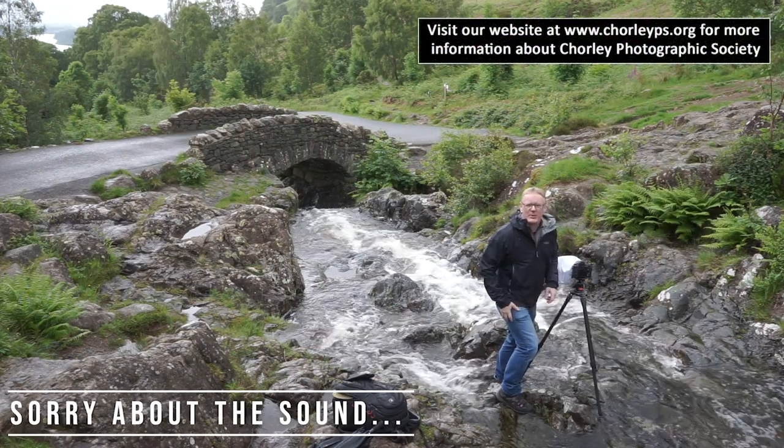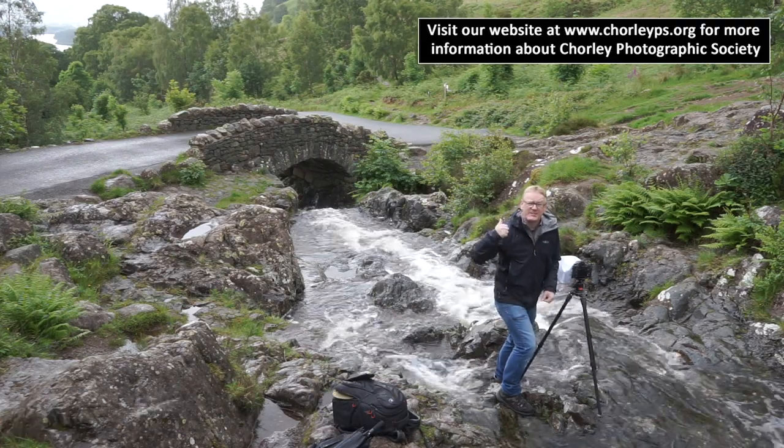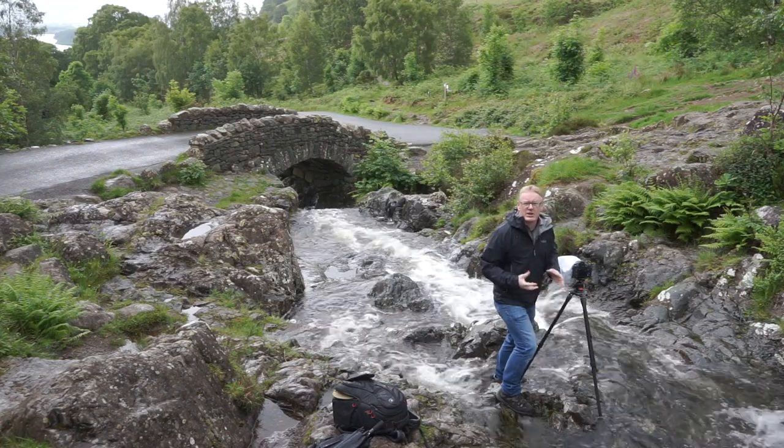Hello again, and in this video we're in the Lake District. More specifically, we're just outside Keswick. Keswick is about five miles down this road behind me. And we're at Ashness Bridge.